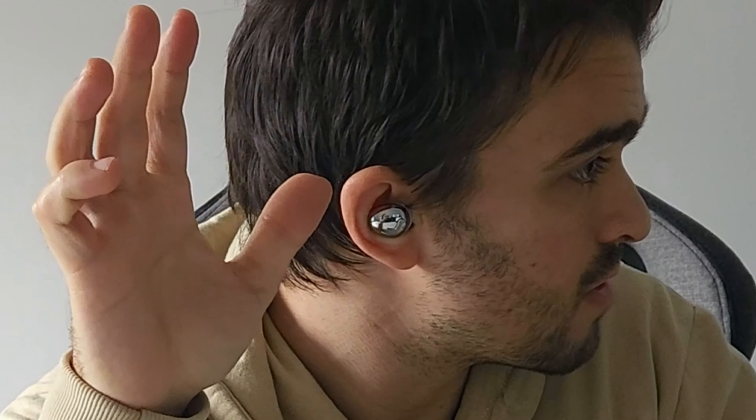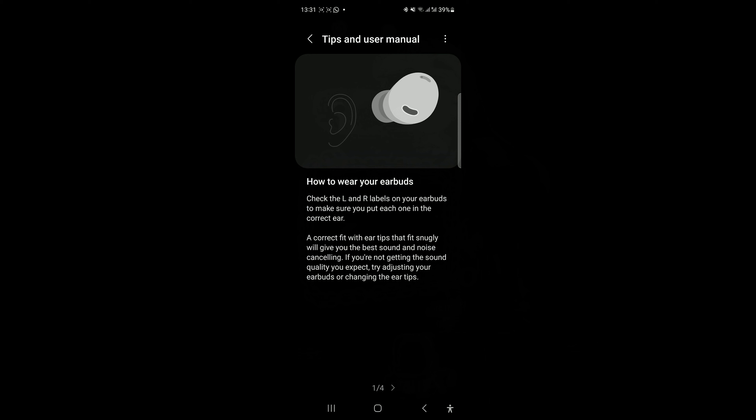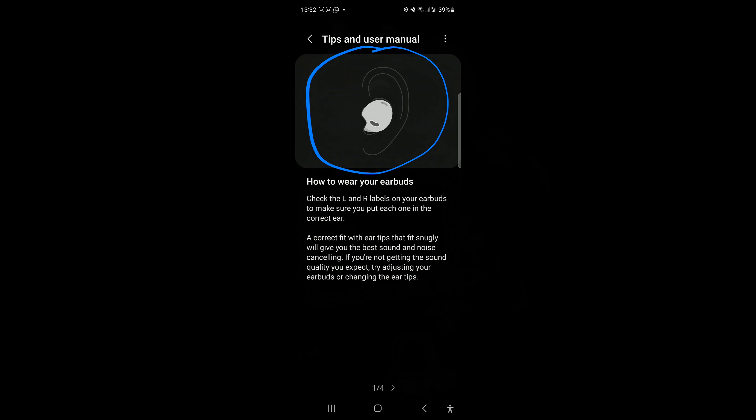I also want to talk about the seal-to-ears feature I mentioned at the beginning of the video. To use this feature, you need to know how to put your buds in your ears correctly. You need to insert the earbud, then twist it like this, and it will perfectly fit in your ear. The software app also has tutorials explaining how to put them in your ears.